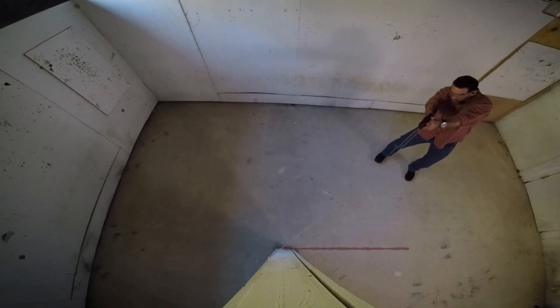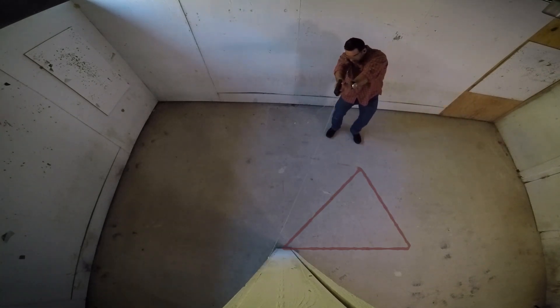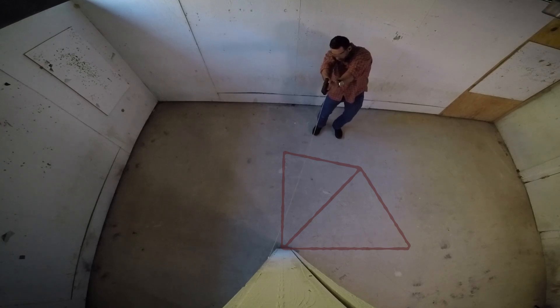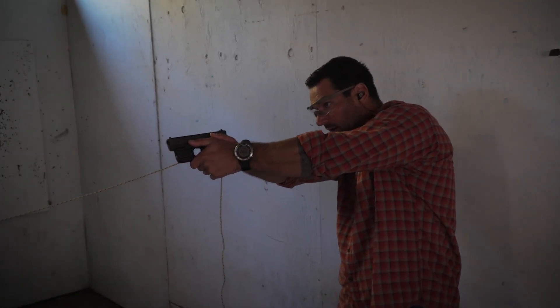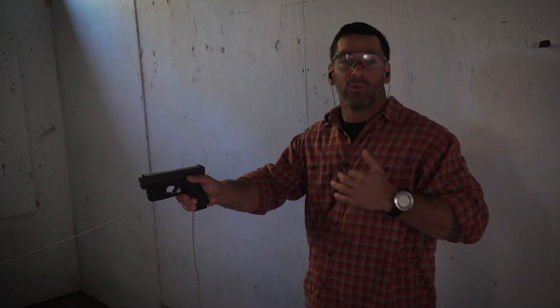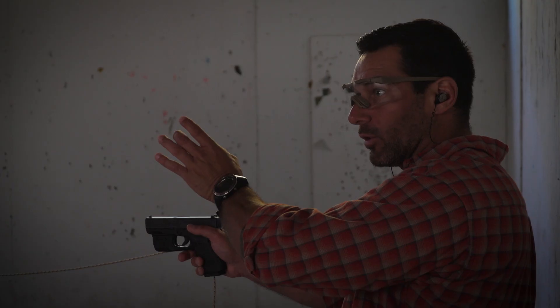I'm watching that corner as I'm coming around nice and slow. I'm making sure I don't step real far and protrude my foot around that corner. I'm cheating the gun to the right side of my body. And now I've cleared the majority of the room. The only portion I can't see right now is that last little kind of 10% in the corner.